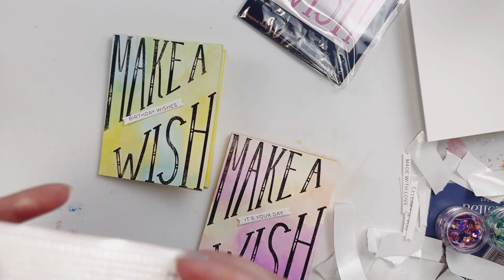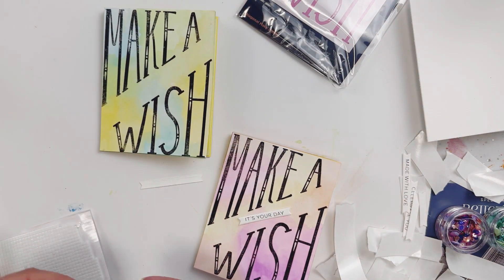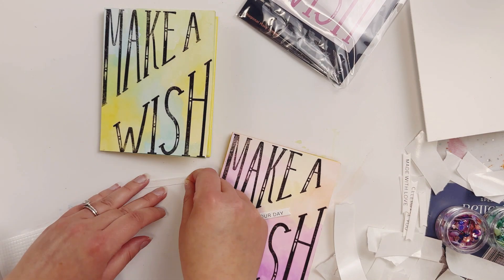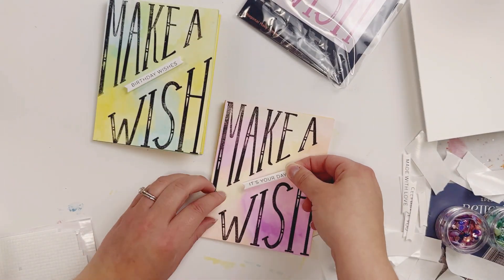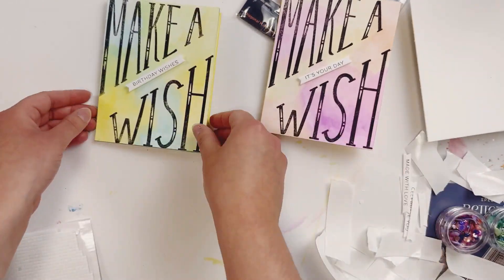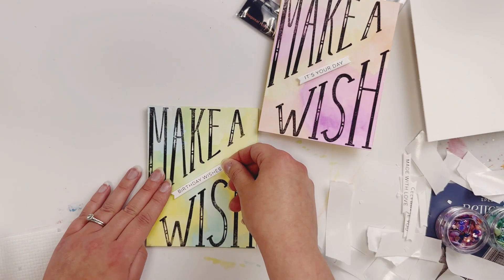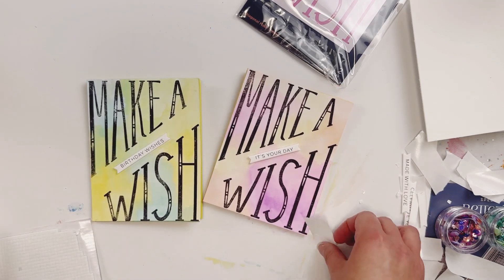I like 'it's your day' and I like 'birthday wishes.' I got these really cute little foam dots that I'm going to put on the back of these because they are tiny. I just want to put those on the foam dots to give them a little bit of a lift off the card — they're perfect. There's that one — looks good. And then I'm going to do the same thing on my green one. Obviously 'birthday wishes' is perfect for a birthday card.